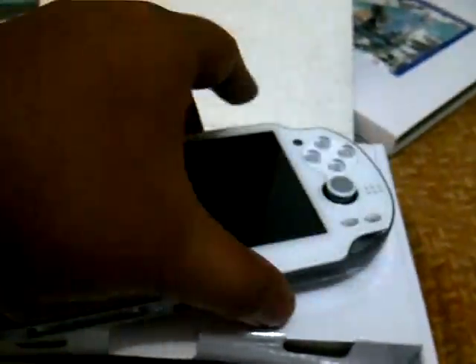This is why everyone is going crazy — the crystal white PlayStation Vita is very, very beautiful, very sexy. On the back, you can see Miku is plastered all over the PlayStation Vita, and this is a print — it's not a sticker. Quite good.